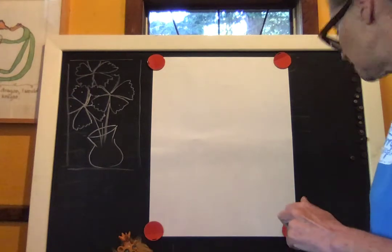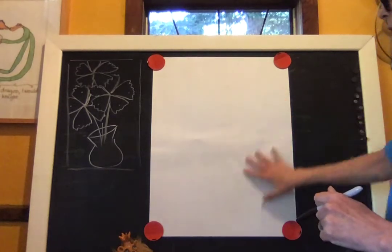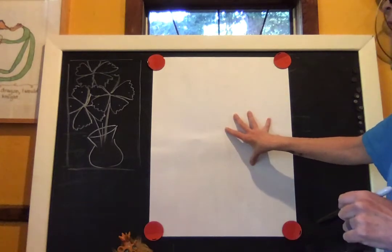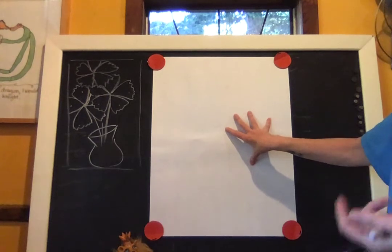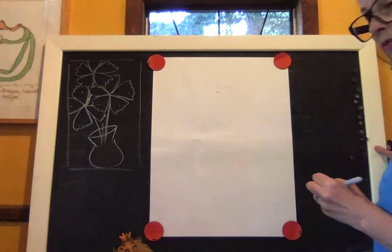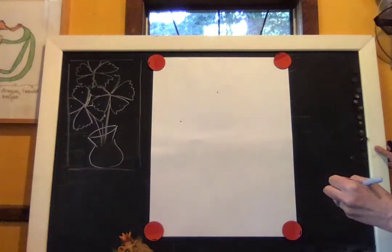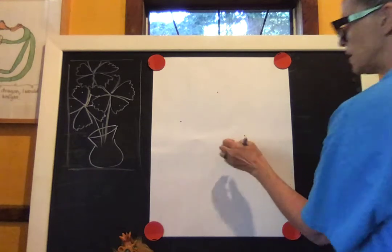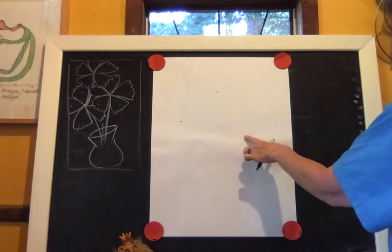Let's look at our paper in landscape position and figure out where to block things out. I want to have three flowers, because in art we like to see things in threes or fives — odd numbers, not even. I'll put a little mark here for the center of one flower, another dot for a second flower, and a third one dropping down and off to the side so they're not all lined up exactly.